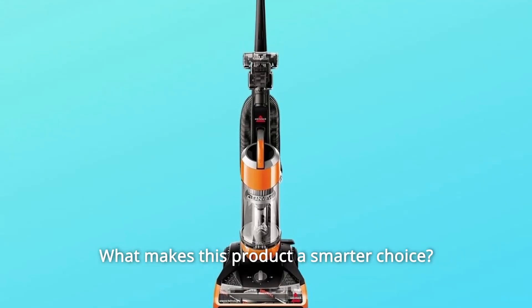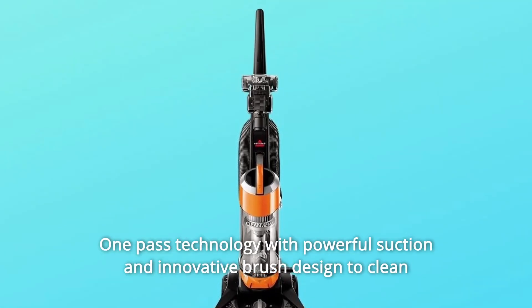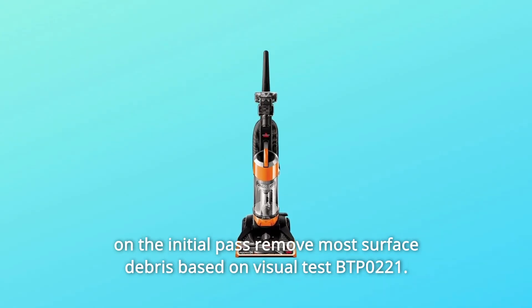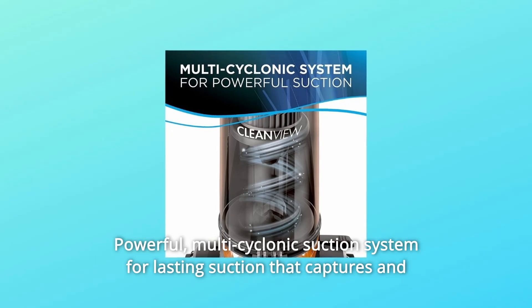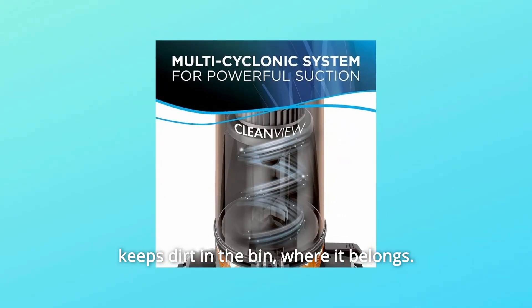What makes this product a smarter choice? Number 1: One-pass technology with powerful suction and innovative brush designed to clean on the initial pass, removing most surface debris based on Visual Test BTP-0221. Number 2: Powerful multi-cyclonic suction system for lasting suction that captures and keeps dirt in the bin where it belongs.